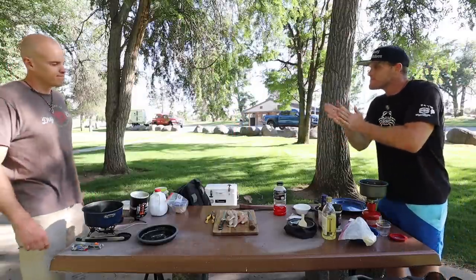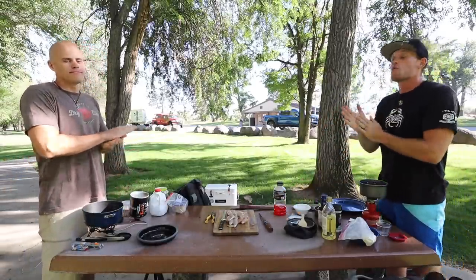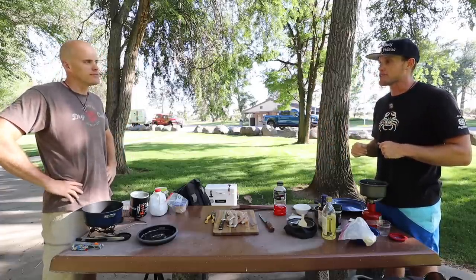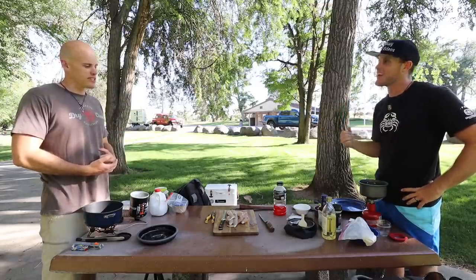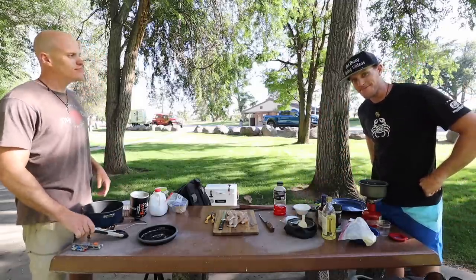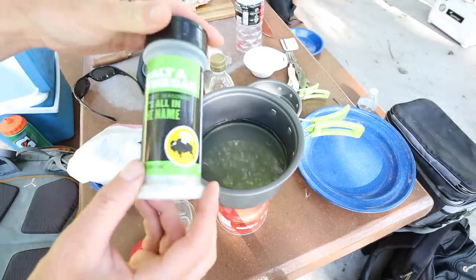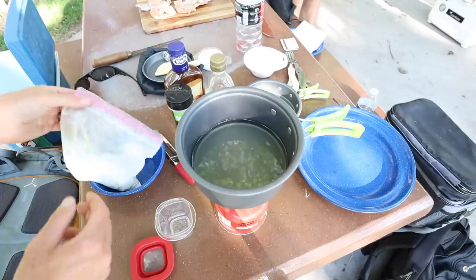Alright bro, you ready for this? Seriously though, good day of frog catching. We are tied at three-three on the cook-offs — we've done six total and we're evened up. Just like the Raiders most weeks! Good luck — first ever frog cook-off. May the best man win. I intend to. So I'm gonna be making two different types of frog legs today.